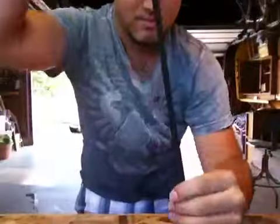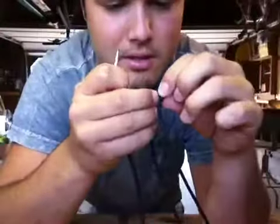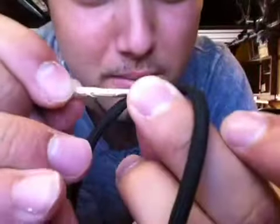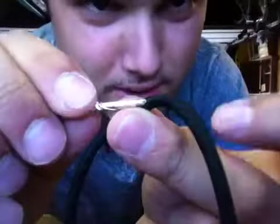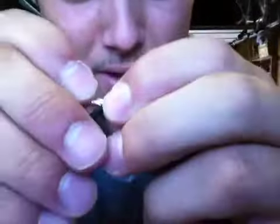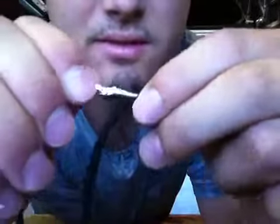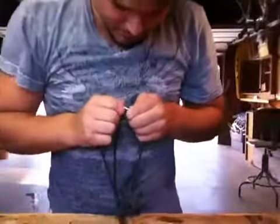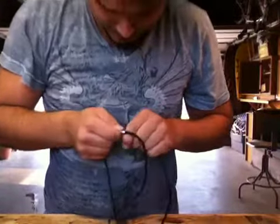The next step is to double the paracord in half and find the middle — right here. Mark it or just go ahead and do it. You're going to poke a small hole in the paracord at the midpoint and feed it inside of itself. Sometimes you have to be a little patient because even paracord from the same companies can behave differently.